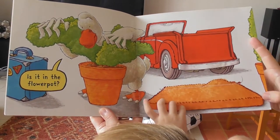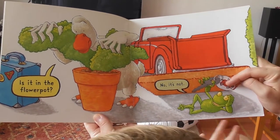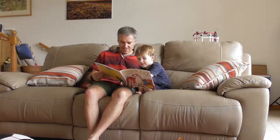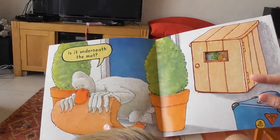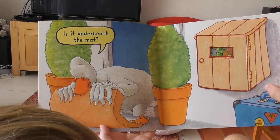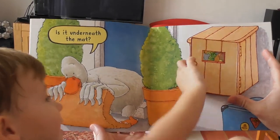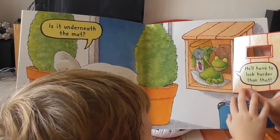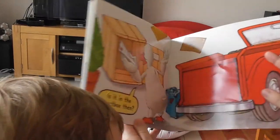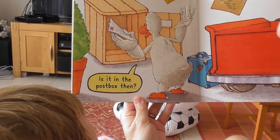Is it in the flower pot? No, it's not. Is it underneath the mat? Where's Froggy? You'll have to look harder than that! Is it in the post box then?